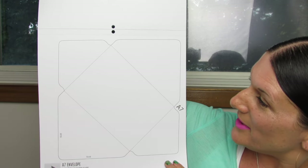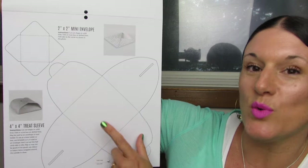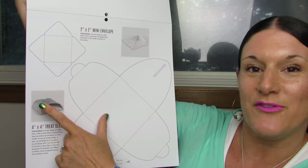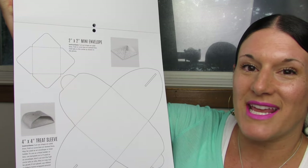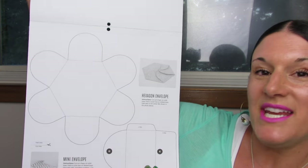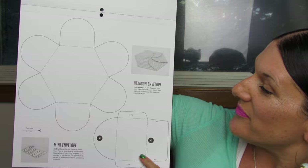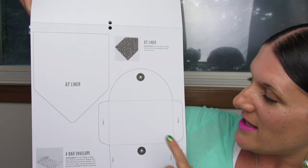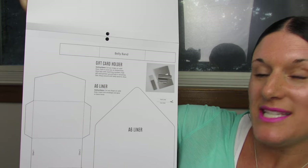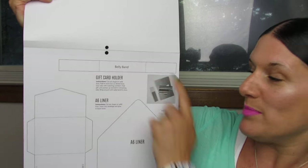Here's the A7 envelope template, the 2x2 mini, and the 4x4 treat sleeve. I really love the idea of the treat sleeve — I think it looks sophisticated, I just love the movement of it. This is going to be so cute. And here's the hexagon envelope and the mini envelope template. Here we have the A2 liner and the 4-bar envelope. And here we have the gift card holder template and the A6 liner.